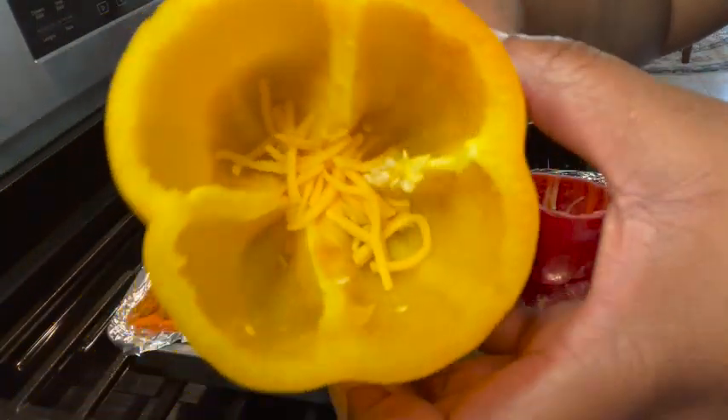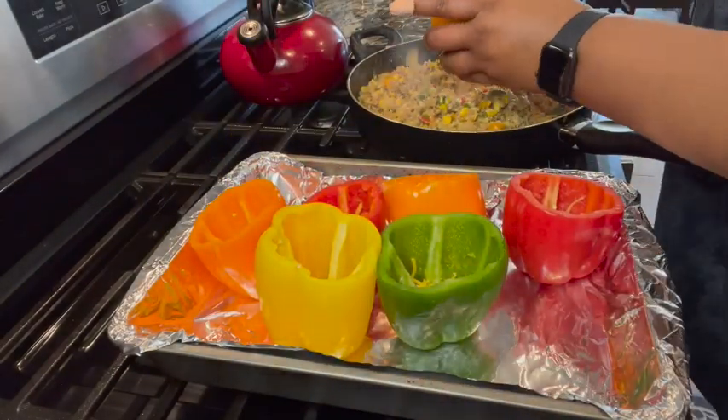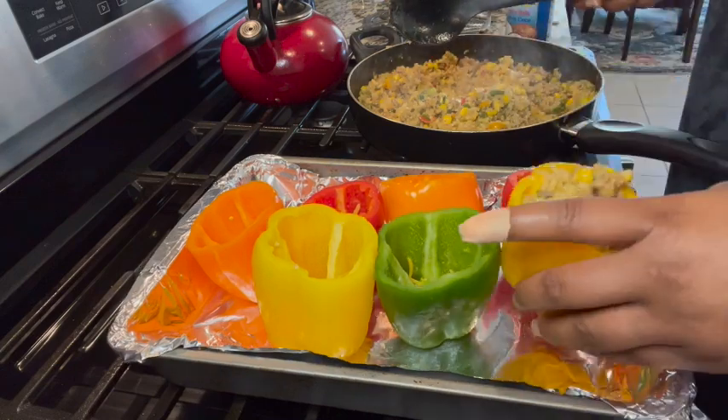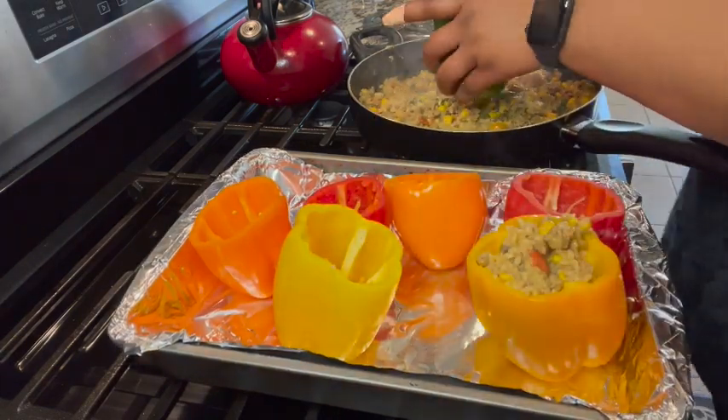I like to add a little bit of cheese at the bottom of my peppers just to give it a little additional stringiness and meltiness from the cheese, and then your peppers are ready to stuff.